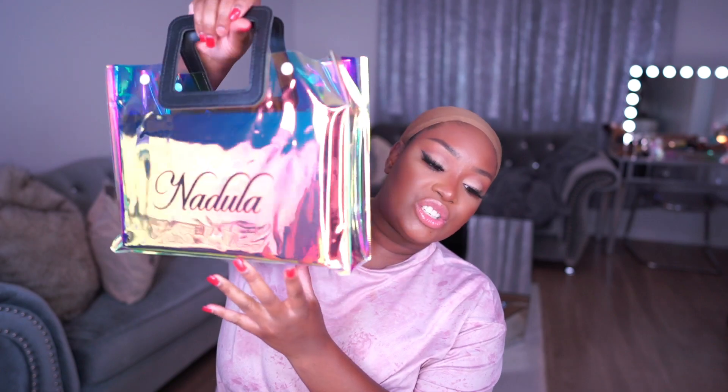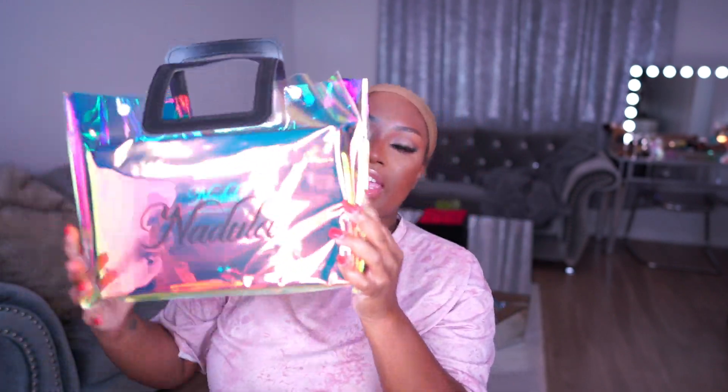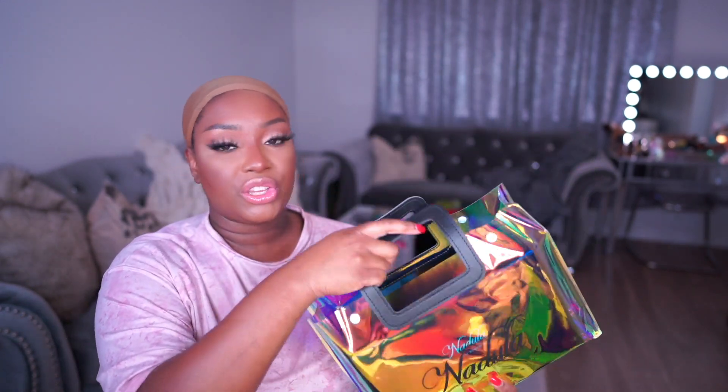I'm so excited to share how I installed this wig. We're going to unbox the hair, I'm going to show you how I put it on, how I styled it, defined the curls — all of that. So if you're interested in finding out how I did all that, definitely keep watching. Here is the wig and its packaging — I love that wig companies are stepping their game up with the packaging.